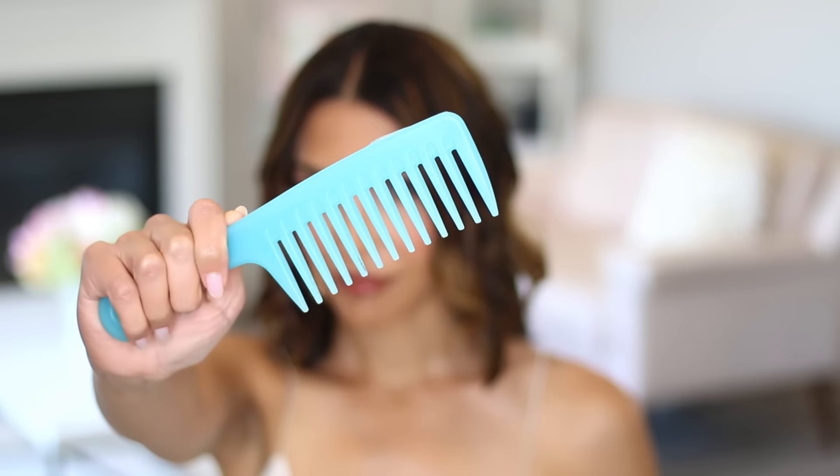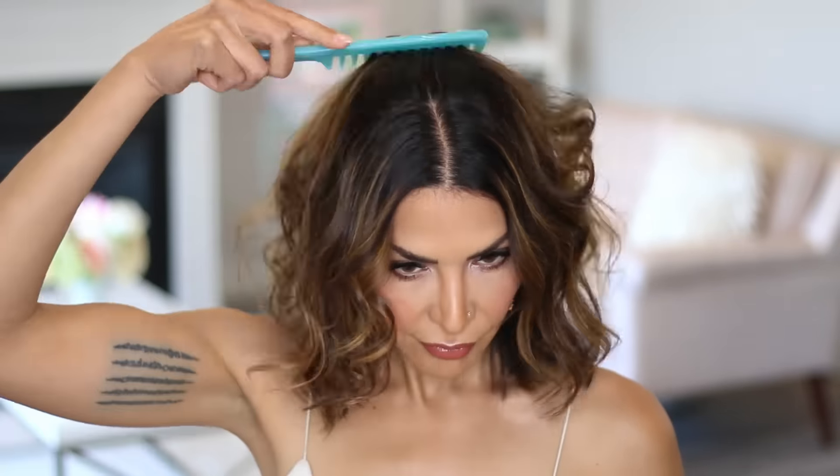Then I brush the look through with a wide tooth comb. If you have longer hair than me, you can use this technique on the entire head of hair to get a beautiful soft wave that's really super fast to execute.